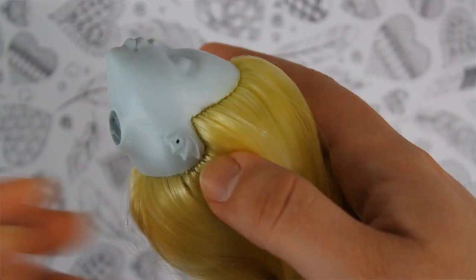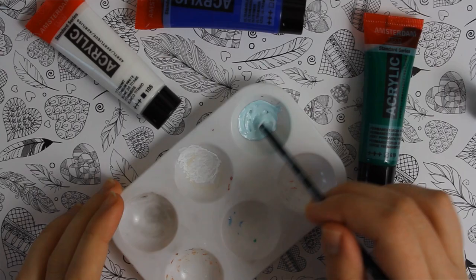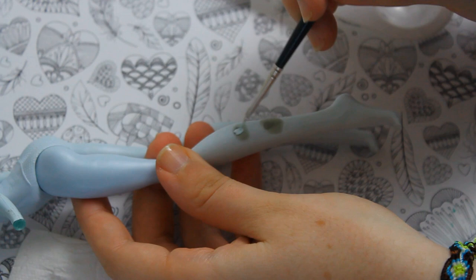I totally forgot to mod the fishy ears, but it's never too late to start. We cut the tips and then use epoxy sculpt to shape them like regular ears. Then I mix some acrylics to match her skin color and use it to paint the ears and also the epoxy on her legs — and the fingers too, I always forget them.